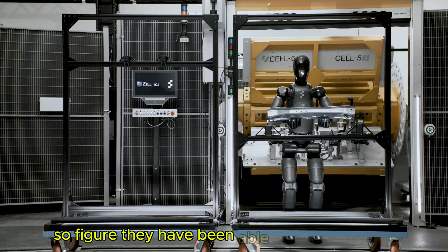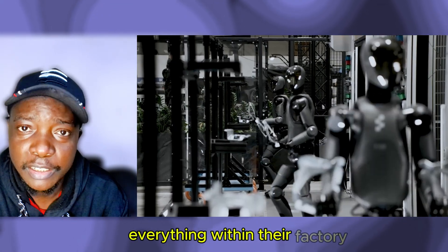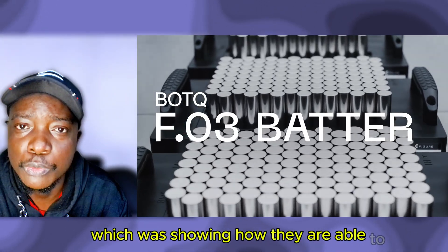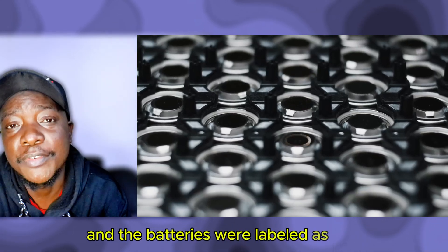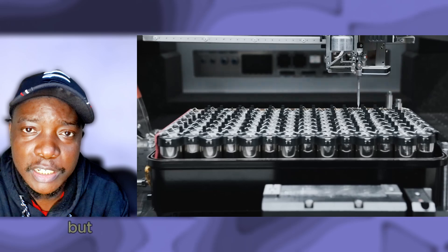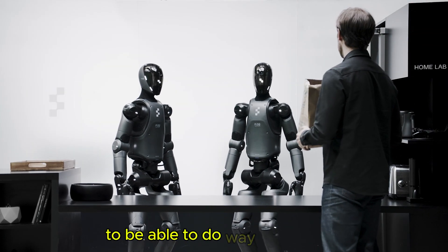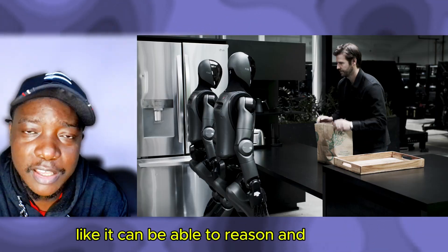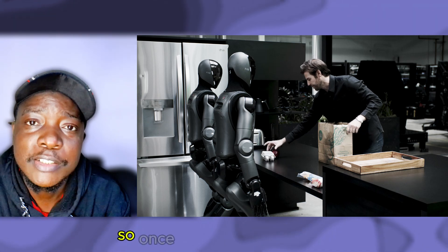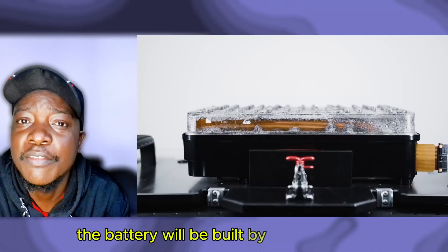On the other side, Figure released an update saying they can now make everything within their own factory, which will reduce costs for their robots. They showed a video of batteries being assembled, labeled as 'Figure 03' — so we haven't seen the Figure 03 yet. Figure used to rely on OpenAI for the robot's brain, but they developed their own Helix AI, which has made the robot able to reason, think, and accomplish a lot more. In short, their robot is now autonomous, and once they release Figure 03, that autonomy is a given.